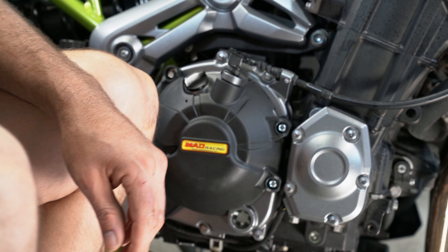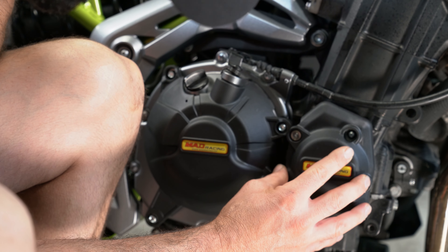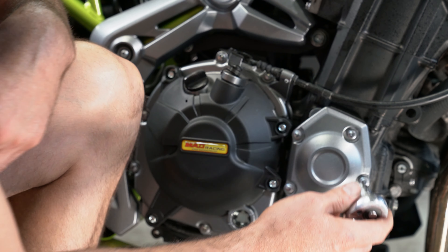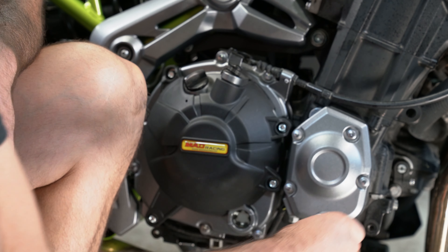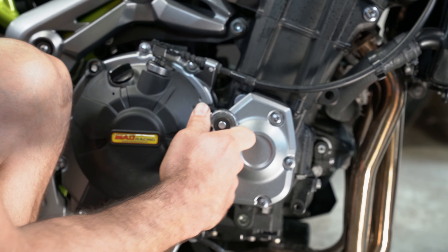There we go — that's one piece done. Now we will start with the second piece. Let's make sure those are the right bolts. Four out of five of these have to come out. This is your crankshaft cover. This plate will have to be removed whenever you do your valve inspection.